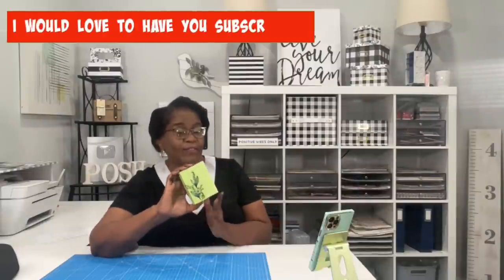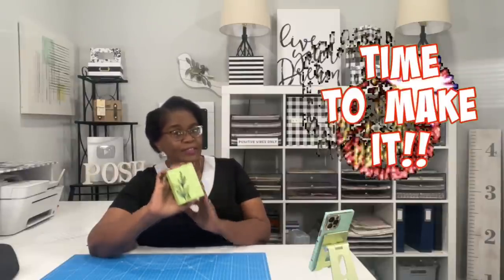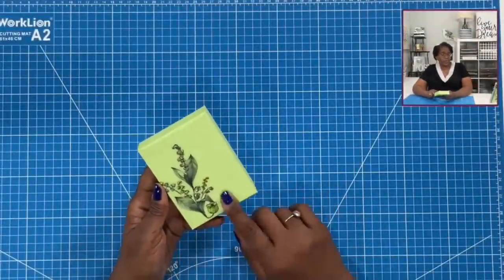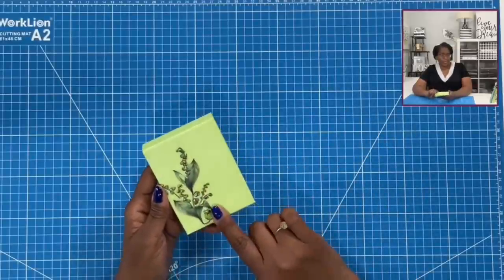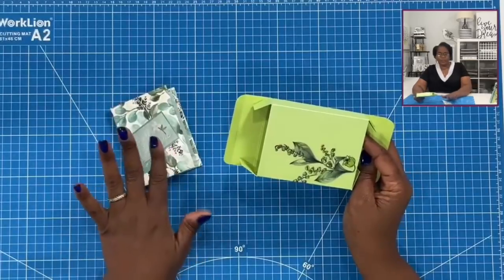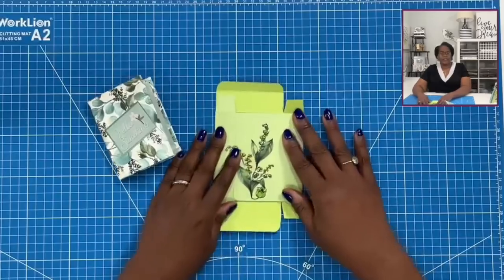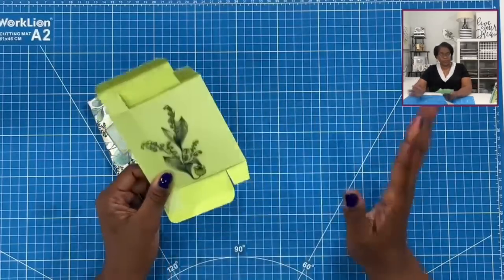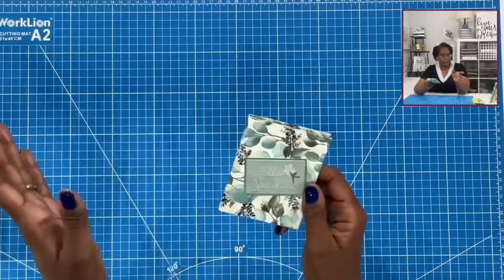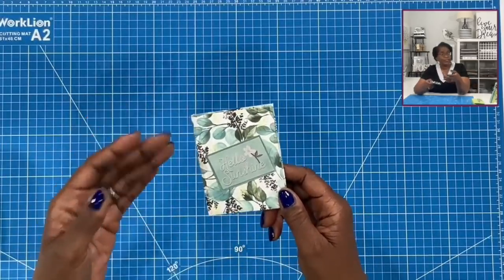Today we are going to be making what I have in this box here. Graduations are fast approaching and we all like to give gift cards every now and then. So I am going to share with you a very delightful way to give a gift card. I'll show you what's in the box in just a minute — it's time to make it. Here's a closer look at the box that holds our beautiful little project for today. I wanted to make sure that we had something cute to present today's project in, so we are going to make this little box as well.